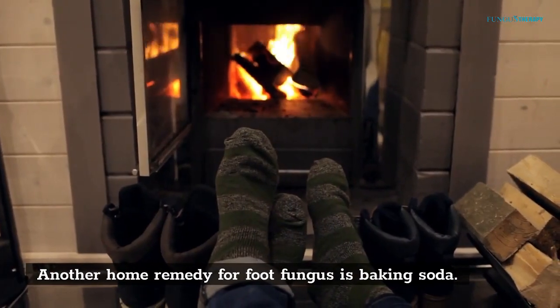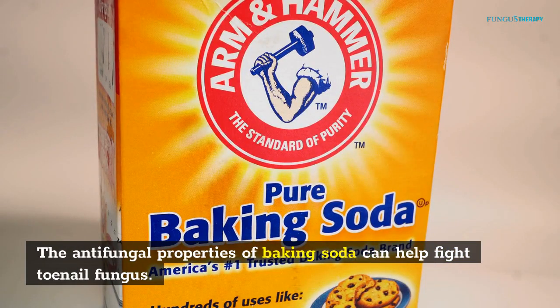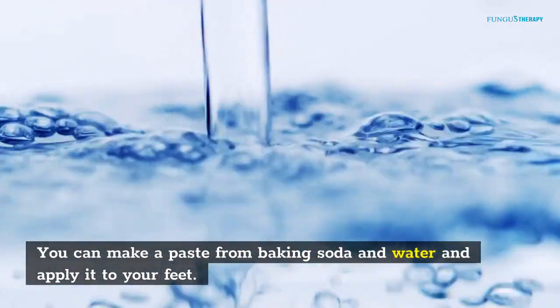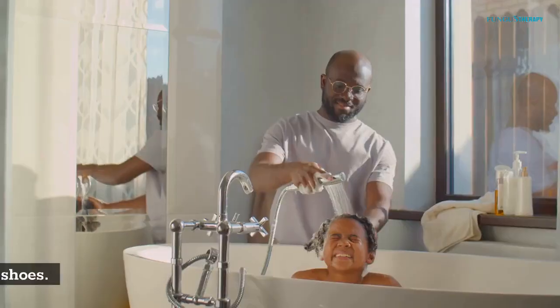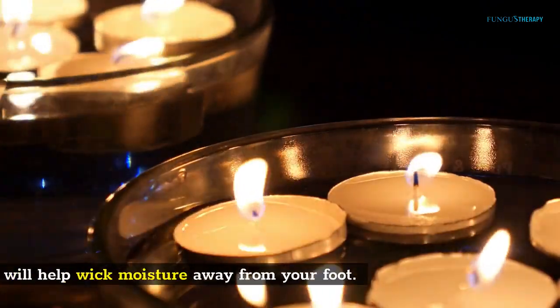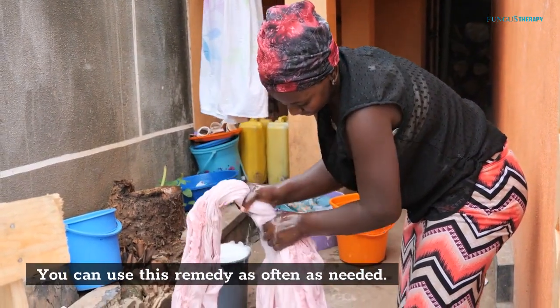Another home remedy for foot fungus is baking soda. The antifungal properties of baking soda can help fight toenail fungus. You can make a paste from baking soda and water and apply it to your feet. Let it sit for 10 to 20 minutes before rinsing. You can also sprinkle it on your feet or put it in your shoes to help wipe moisture away.